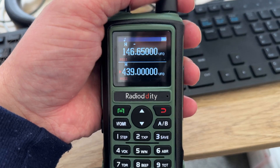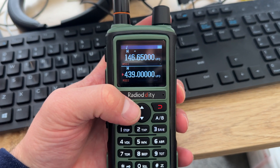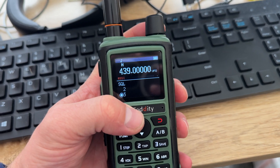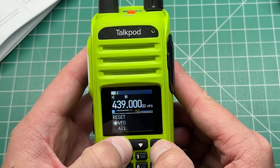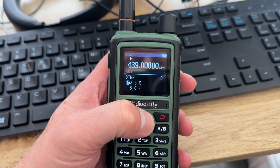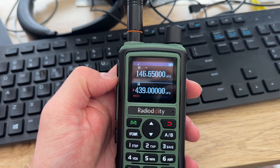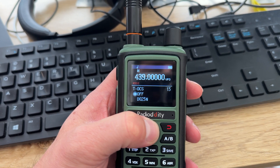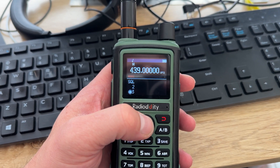The first thing I noticed about this radio when I went into the menus by pressing the green button is that it's very similar to the Talkpod A36 Plus handheld radio, which I've done a review on before — I'll put a link in the cards if you want to have a look after this video. It seems like they're going through a process at the moment where they are using the same menus for all of these radios.